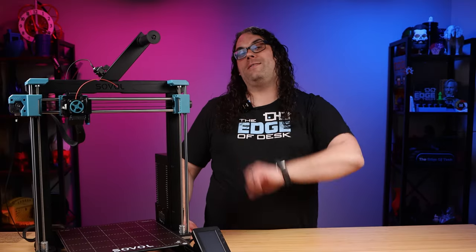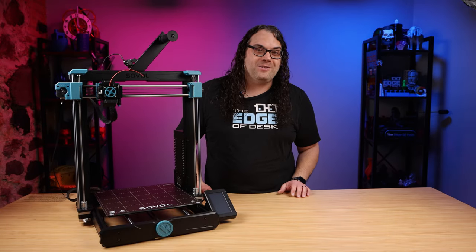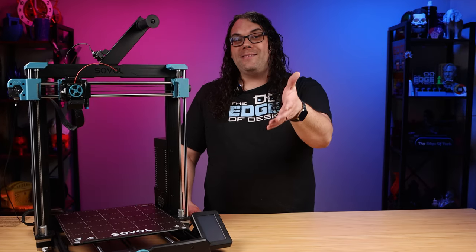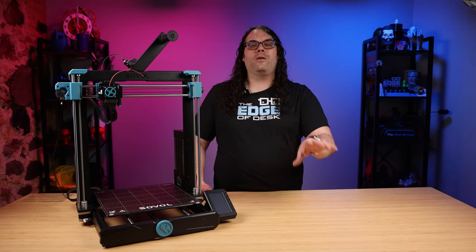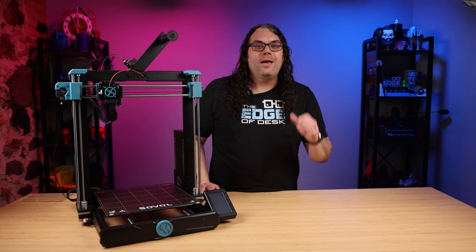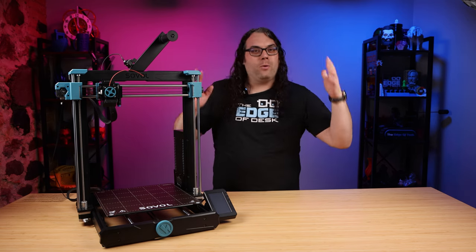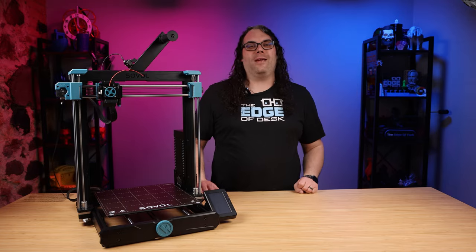Thank you so much, FlexiSpot, for hooking me up with a stable desk. Maybe in my videos I won't get so many comments. Speaking of comments, let me know in the comments below how you would configure your desk. There's a link in the description and in the pinned comments — go check it out, configure it, and let me know how you would do it. What colors, what wood, what accessories — I would love to hear it.